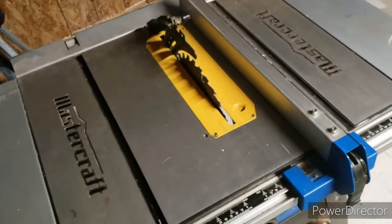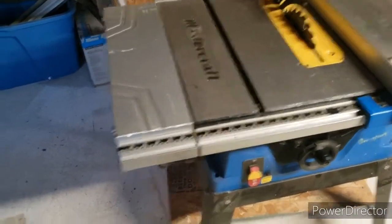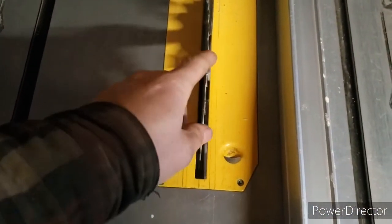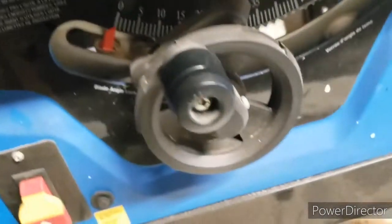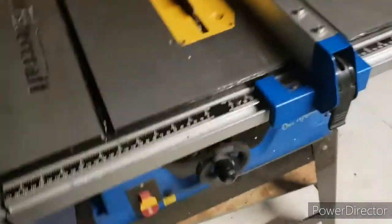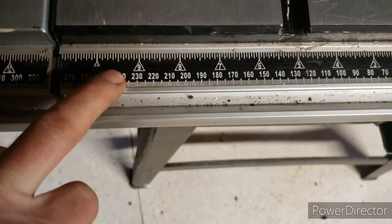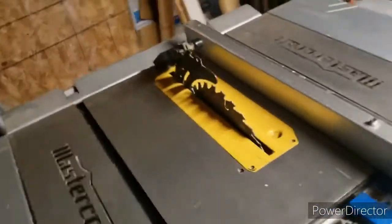The cord is about six feet. Now, out of the box this thing is not square — I don't know if that's common with all of them, but mine wasn't. You're going to have to unscrew the pointer, square up the blade, and then realign that pointer accordingly. And this angle gauge here is not accurate either — don't trust it. It's more for decoration; I don't even know what they have it there for.